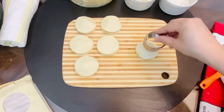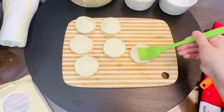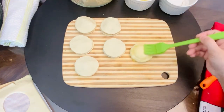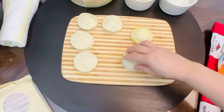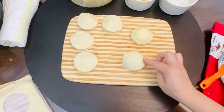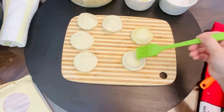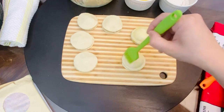Use a smaller size cutter to give it a hint — we don't have to cut it all the way. Press it down slightly to seal the edges. Repeat the same process with all the pastries.